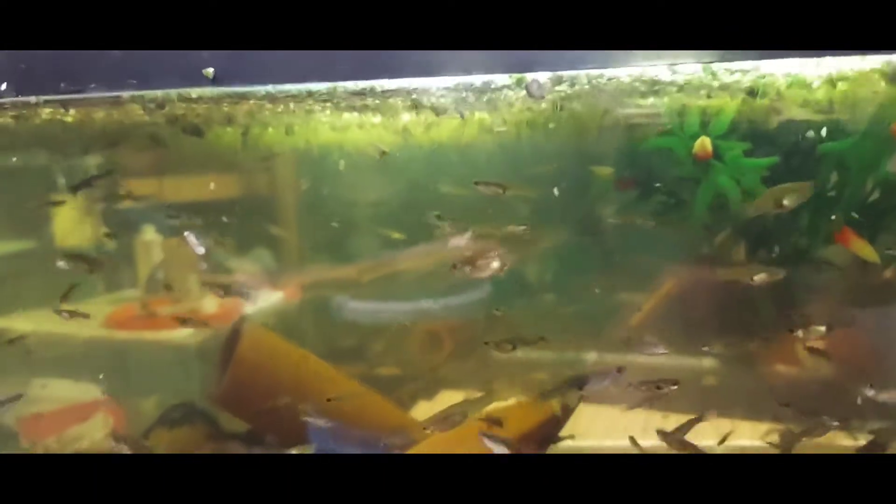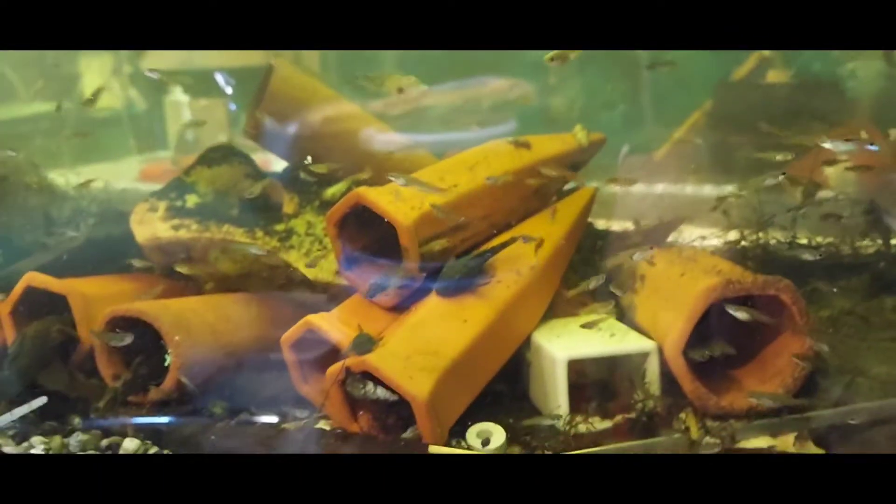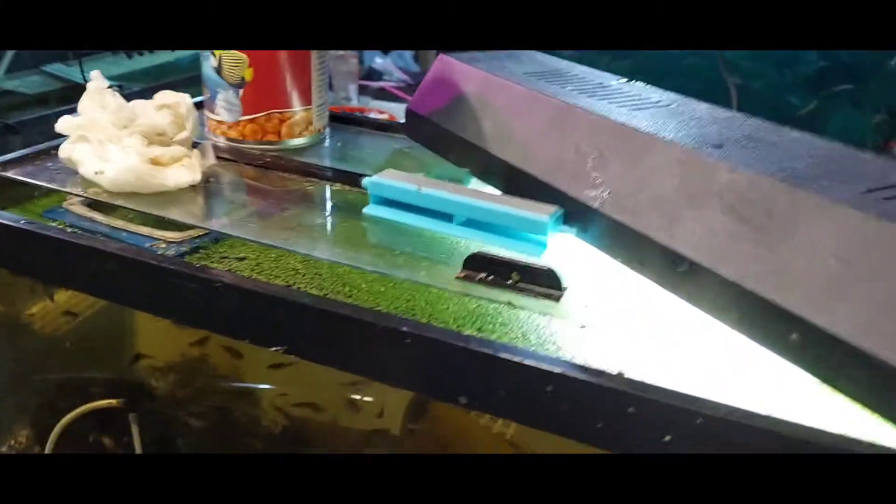I thought I dropped some pellets in here so that all the plecos would be out. I must have forgot — I must have dropped them somewhere else. But anyway, that's it for the guppies, y'all.